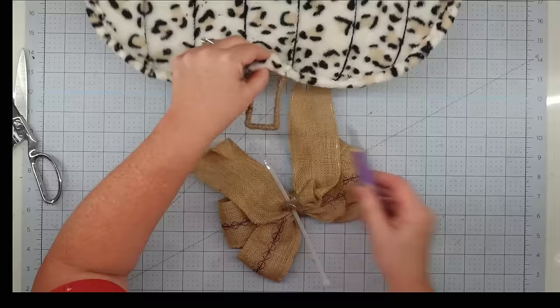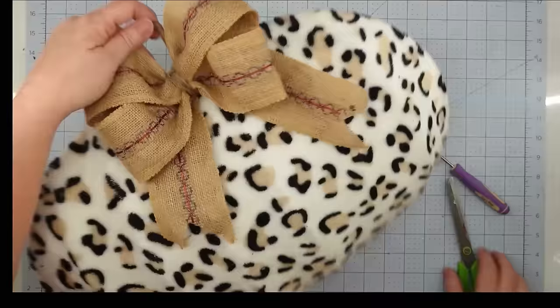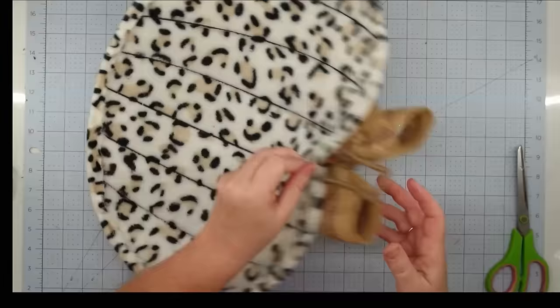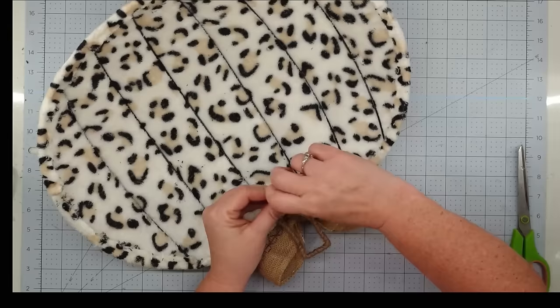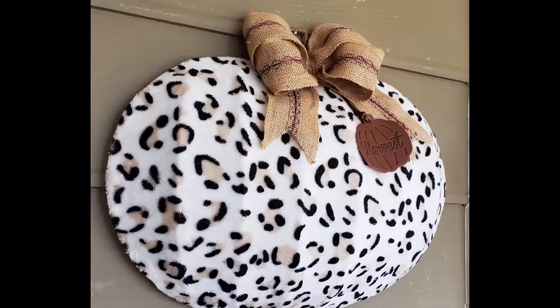To attach my bow to the wreath, I slip a zip tie right under the rope with a little hot glue, punch a hole in my fabric, push one end of the zip tie through underneath the wire, pull the other end over the top, cinch it tight, and trim it off. The last thing I want to do is use one of these leather pieces from the Dollar Tree — I zip tie it to my stem right under my bow. And with that, this project is finished.